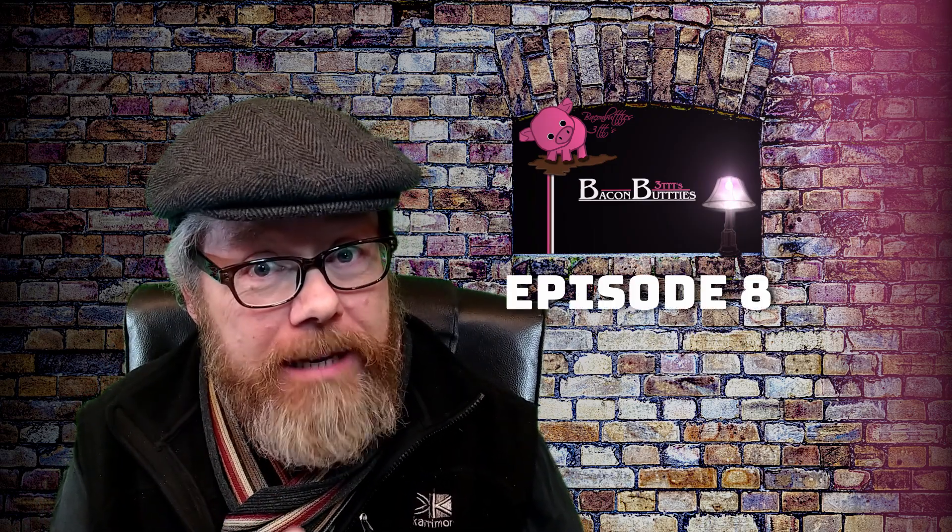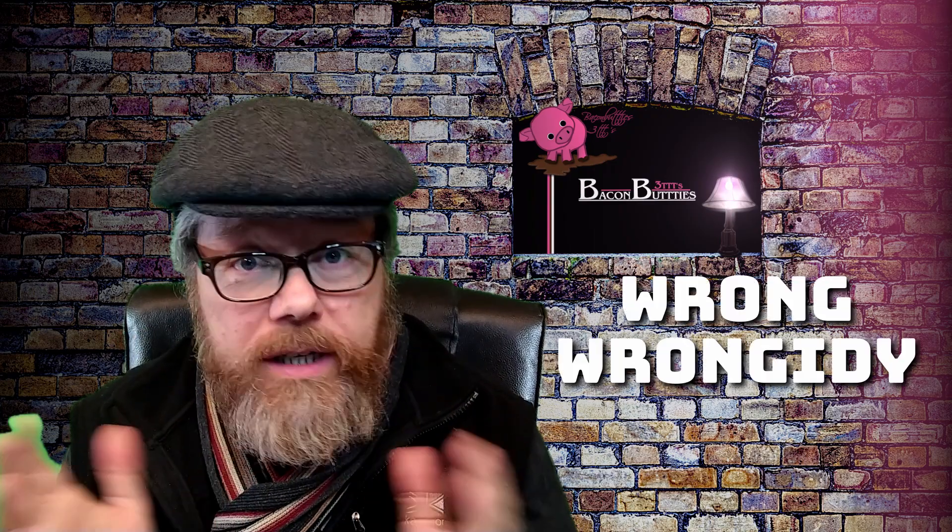Hey! All right everybody! In this episode, which is episode 8 of the e-bike build, the battery's turned up so we can have a look at what kind of battery I'm putting in the bike. Also the brake discs - they're wrong. They're completely wrong for the bike. They're just wrong, wrongity wrong.